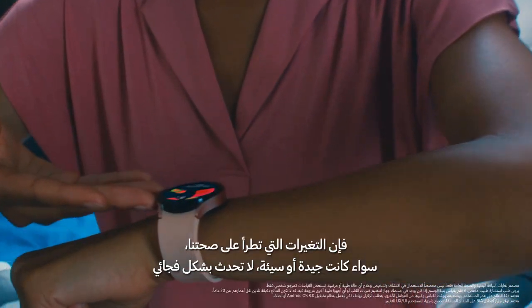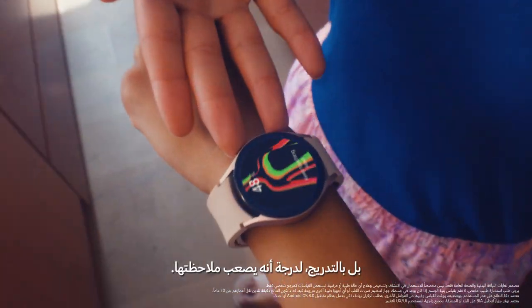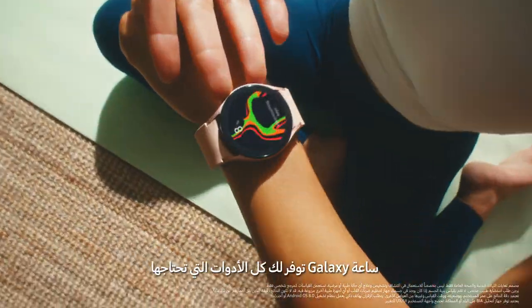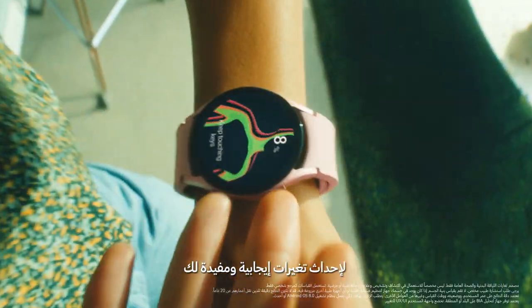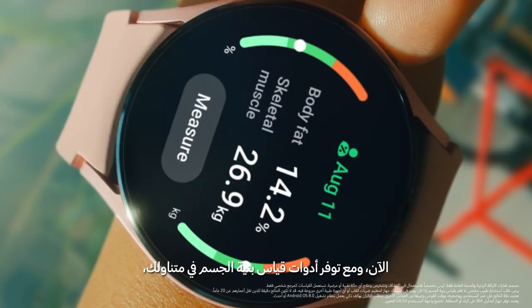Contrary to popular belief, health changes, good or bad, aren't subtle. They are gradual, and we hardly notice them as they happen. Galaxy Watch gives you all the tools you need, so you can make positive changes that work for you. And now, with daily body composition measurements at your fingertips, you can meet a better you every day.